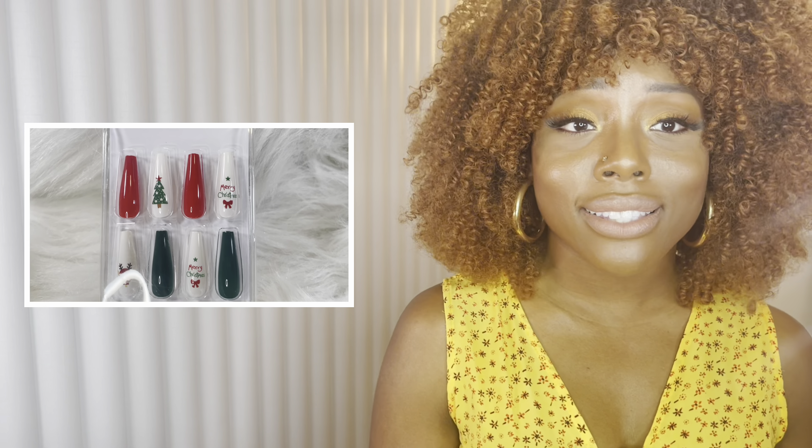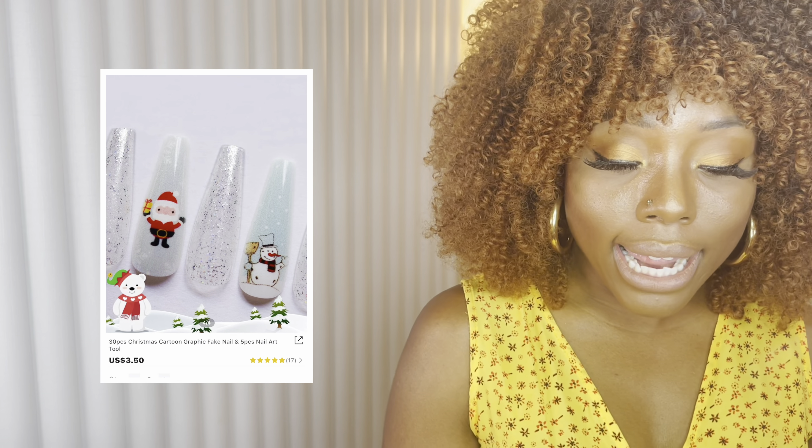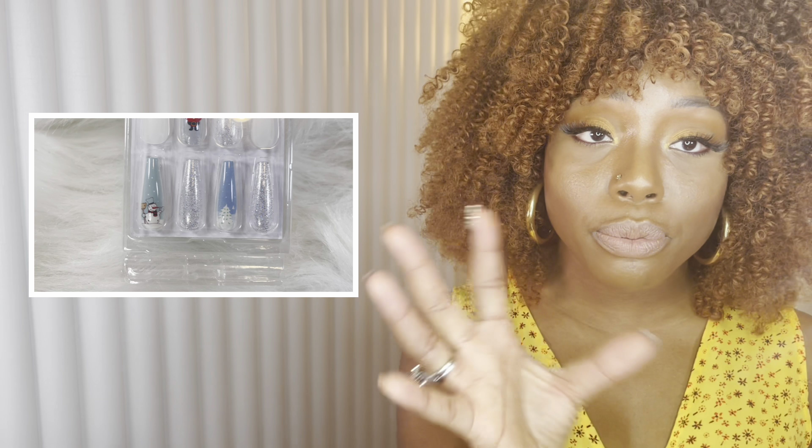Last but not least is the winter wonderland set with silver accents, a snowman, Santa, a white Christmas tree, and snow. Those are the fun holiday ones — they had a little bit more but I only need four, one for each weekend I'm off. I hope you guys enjoyed today's content. Comment below and tell me which one you would pick, and whether you enjoy Shein for your budget-friendly slays. Remember to stay on a budget, God loves you and so do I — until next time, loves, bye!